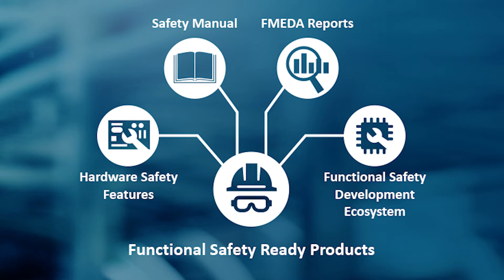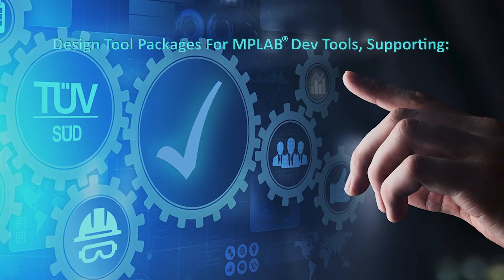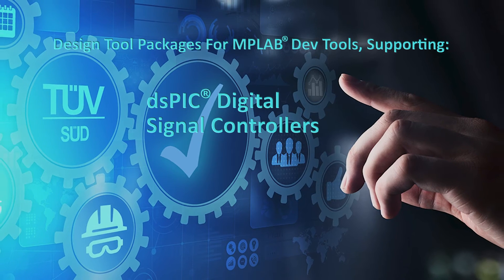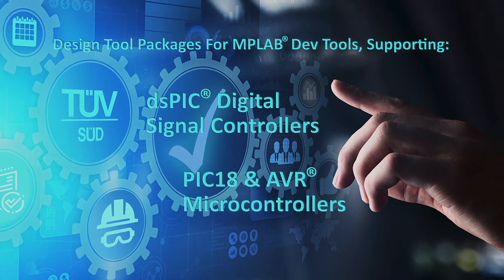The complete ecosystem for functional safety includes two SOED certified design tool packages for MPLAB development tools, supporting DS-PIC33C DSCs, as well as PIC18 and AVR MCUs.